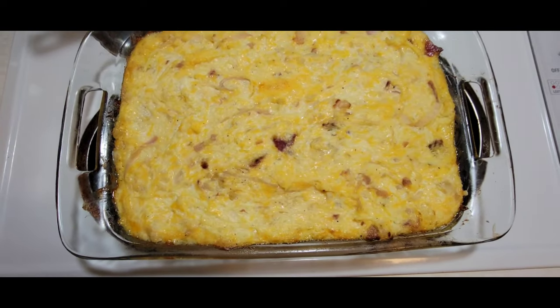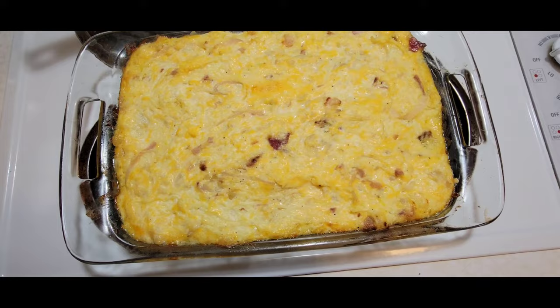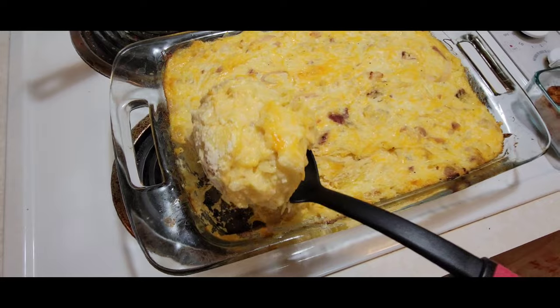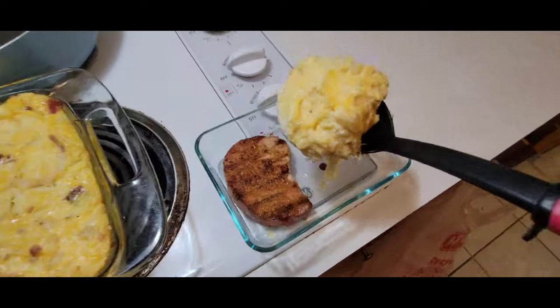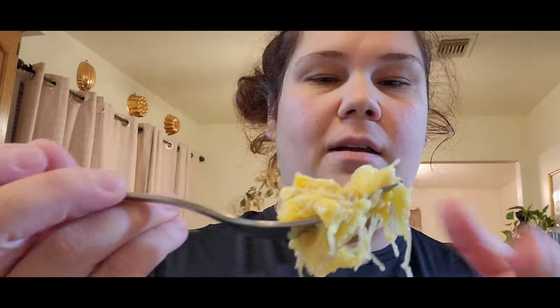I think next time I'm going to do a bread crumb topping on top — let me know what y'all think. Look at how cheesy! This is done. I've got a little piece of bacon, a little bit of everything. Let's taste it and see if we like it. Totally a keeper!